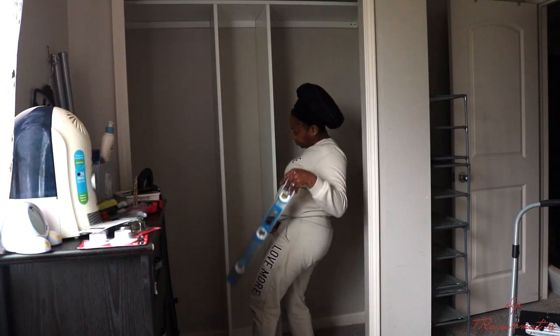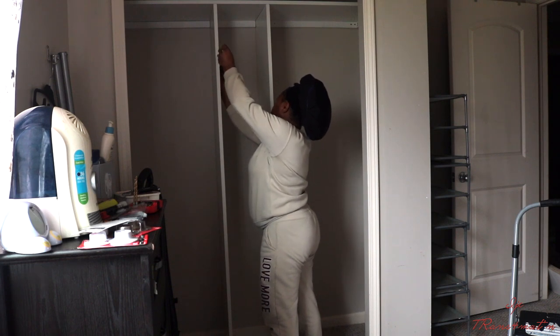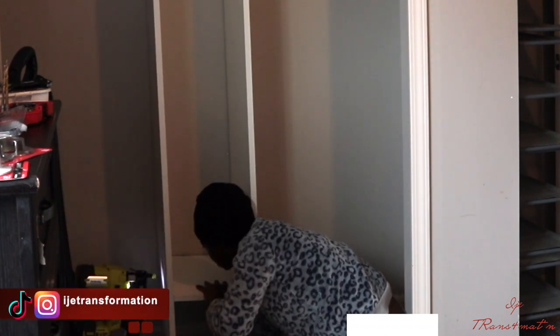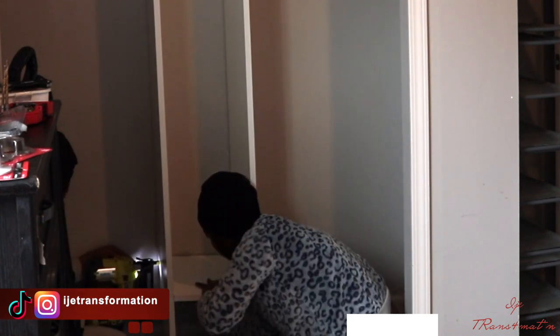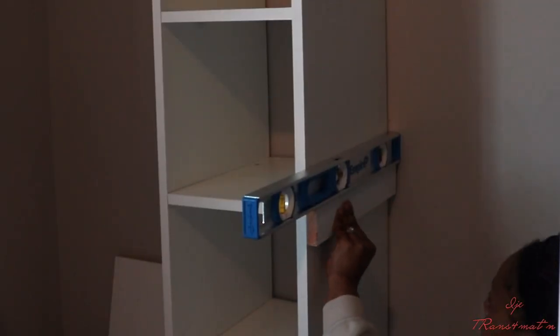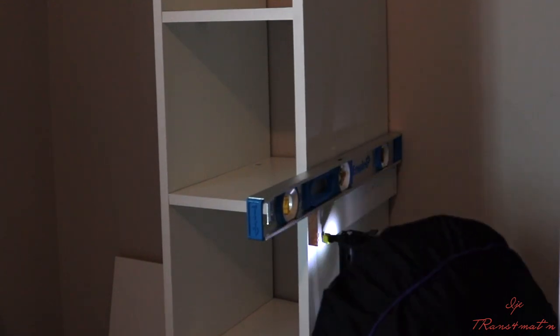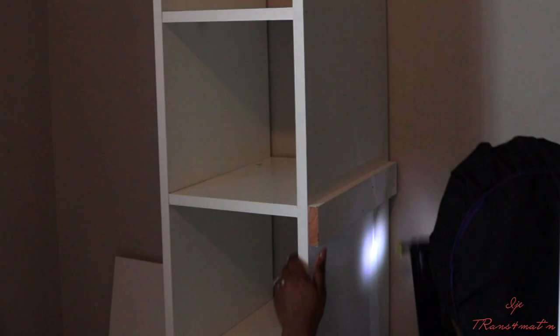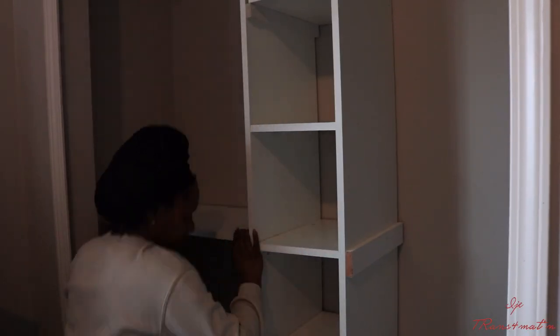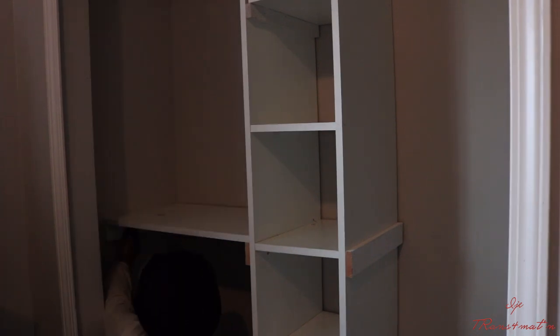I measured the spacing for the number of shelves I wanted in the middle section, and called my sister-in-law to help hold things down while I nail-gunned everything. I also added a shelf on each side — I put a small support piece at the corner to hold it in place. The nice thing is if you want to remove a shelf later to hang a long dress, you can. I also put in a hanging rod.